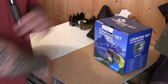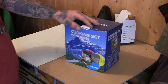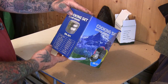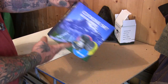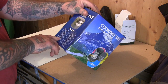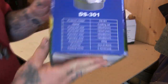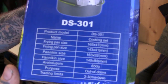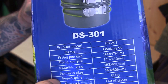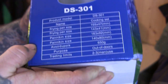What I'm going to use instead is the cooking set — the DS301 cooking set. It says here: frying pan... I'm not sure what 'panikin' means, and whatever else that says — let's just move on from that.